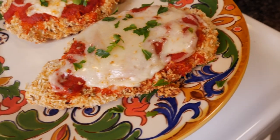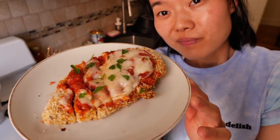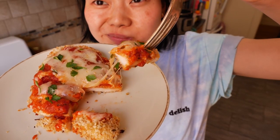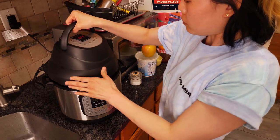Fans of chicken parm, listen up! How would you like to make your favorite dish without turning on the oven? Not only that, we're also not using a single drop of oil. I present to you our 10 ingredient chicken parm made in the air fryer.